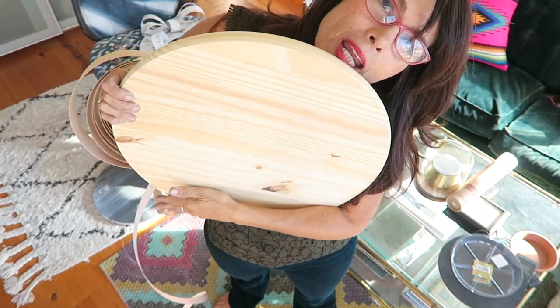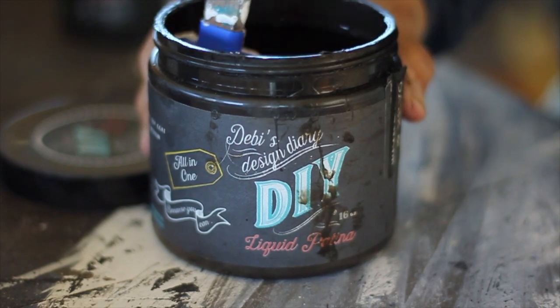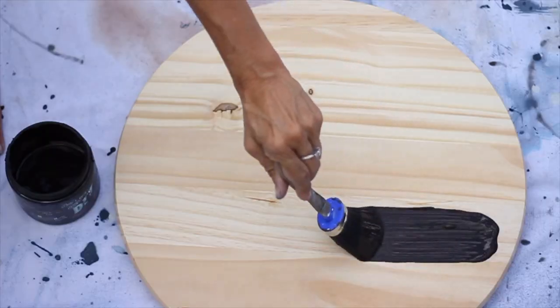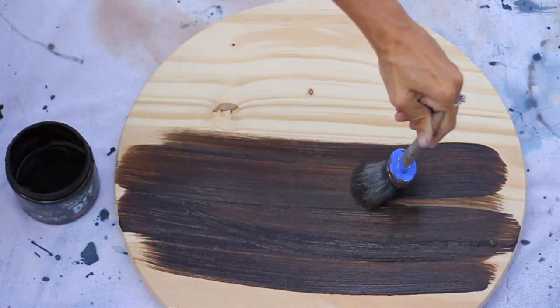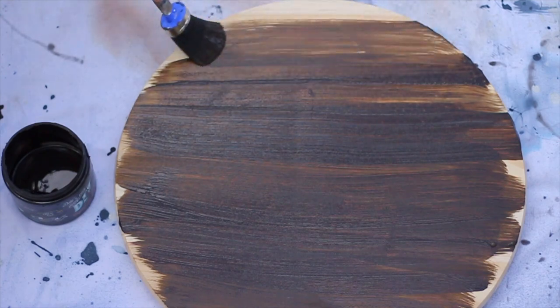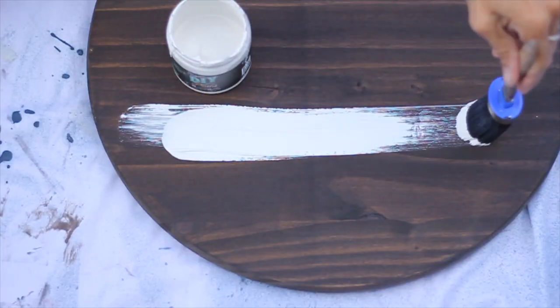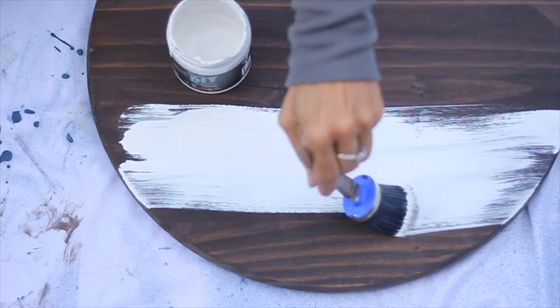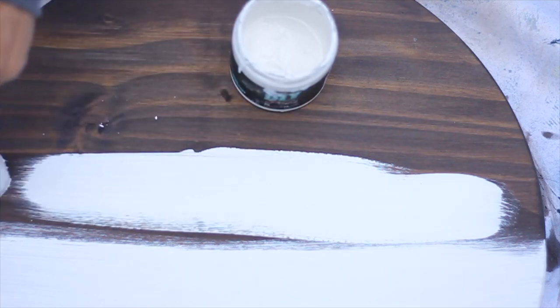This time I got a second piece of wood and started again. I painted a layer of dark and decrepit first, so when I distressed back the white it would look like there was dark wood underneath. I waited for that to dry and then added a coat of white swan over the top.